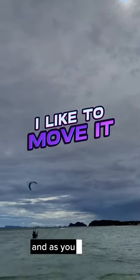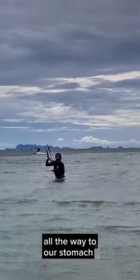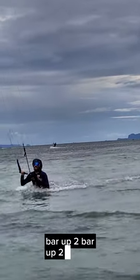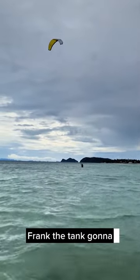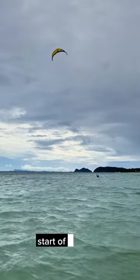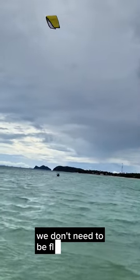We don't need to be pulling the bar all the way to our stomach. Just make sure we stay relaxed — bar up, bar up. Don't hang on again. Frank the Tang is gonna be moving the 8 square meters, one hand pull, one hand push. Start off with the small circle first and make it bigger. We don't need to be flying up in the air.